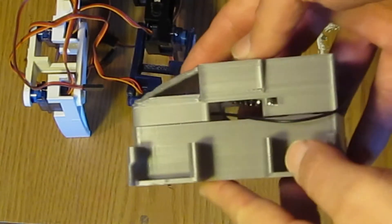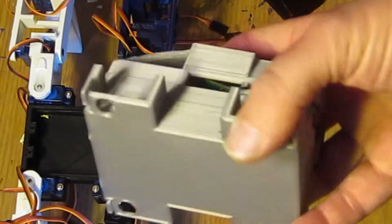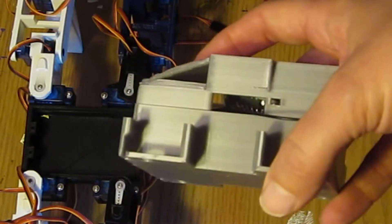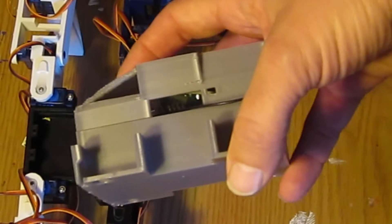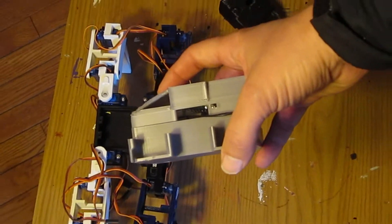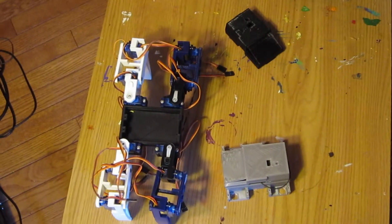It's a little bit thicker than the other one, but it's definitely big enough to hold the battery compartment, microprocessor, and everything. Let's zoom back out — it should be a nice upgrade to the Spider Walker.